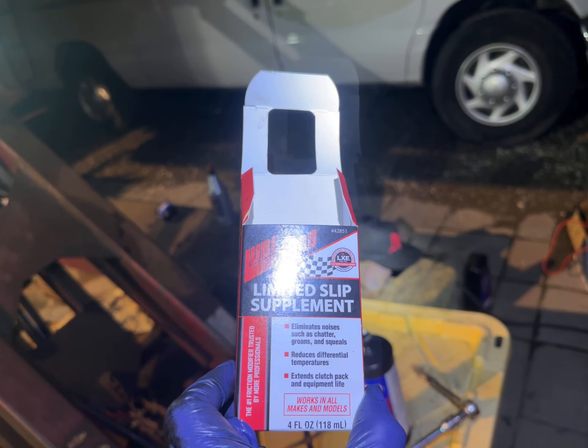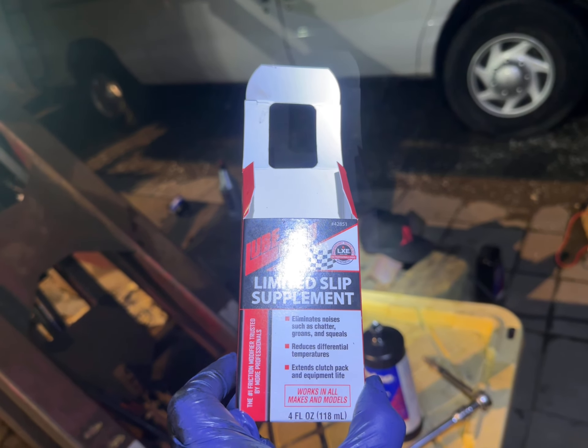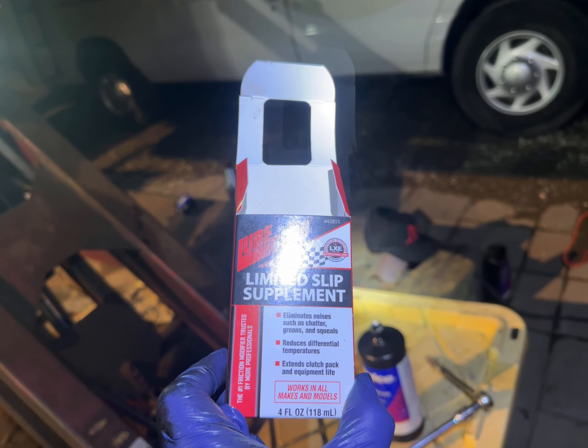It eliminates noise such as chatter, groans, and squeals, reduces differential temperature, extends clutch pack life, and works on all mixing models. This is about $8.99 from O'Reilly's, so about $30 a bottle — you need two of those back here, like 2-point-something quarts actually.